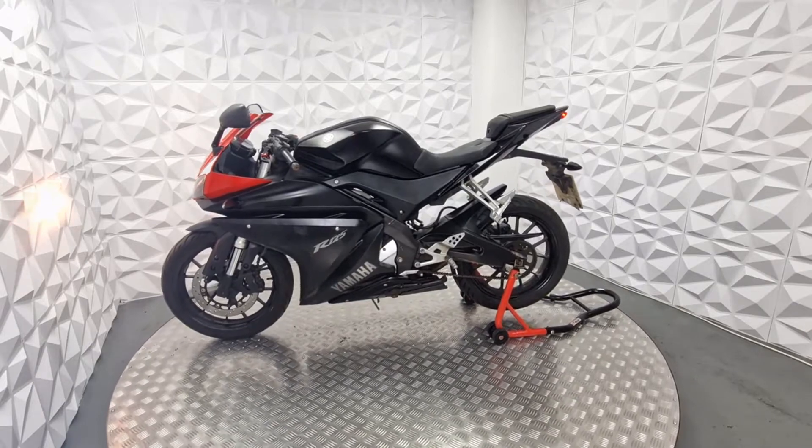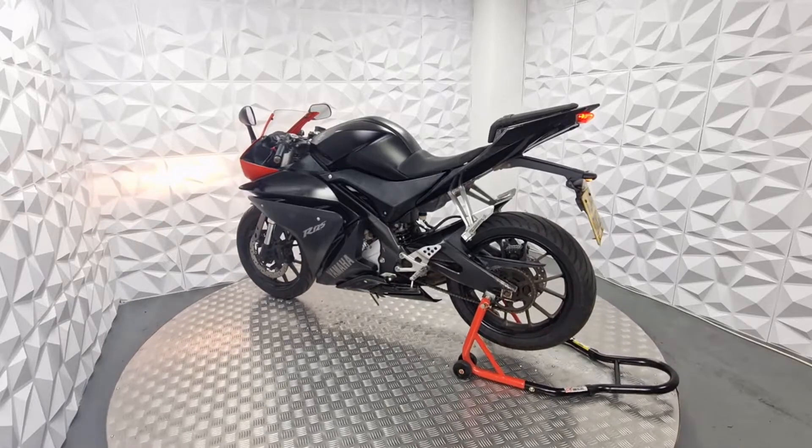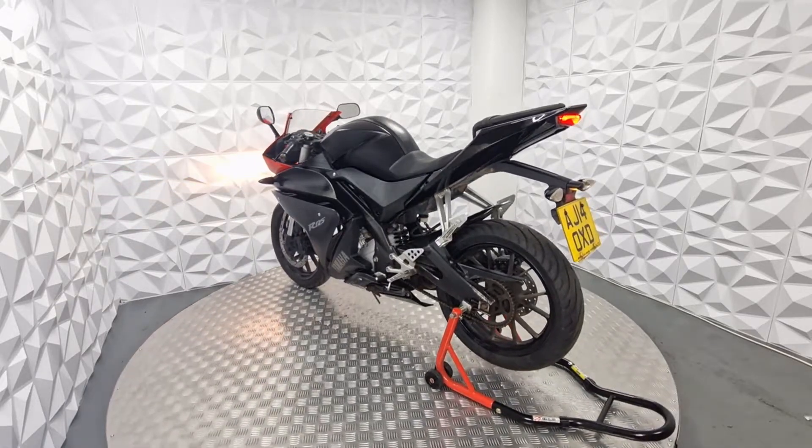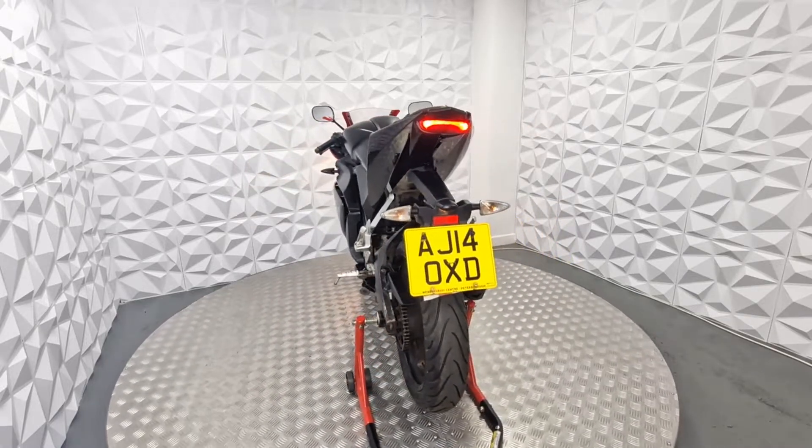Other than that, this is a nice bike. It's been looked after. The engine sounds absolutely mint, the gearbox is very smooth, and the clutch is smooth. Mileage on this bike is 11,320, which is very low mileage for this bike.